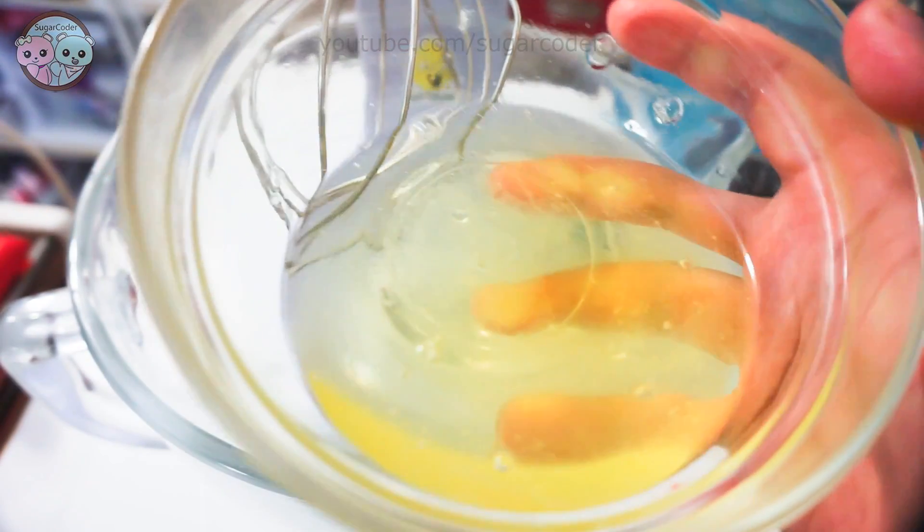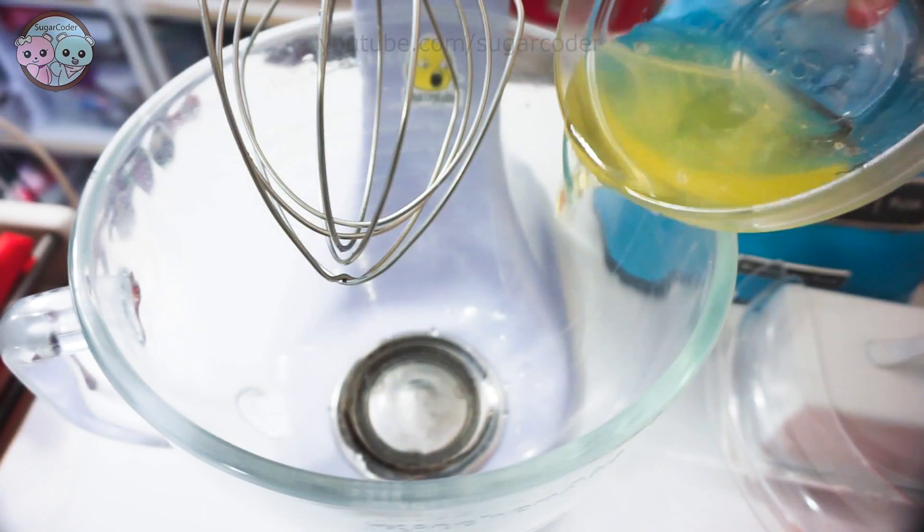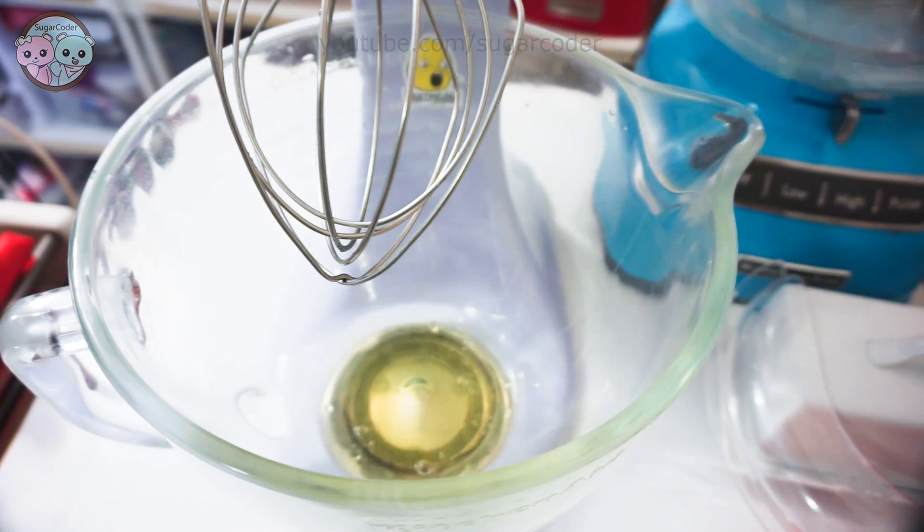Hello world, this is Sugarcoater. In this video I'm going to show you how easy it is to make these delicious meringue lollipops.